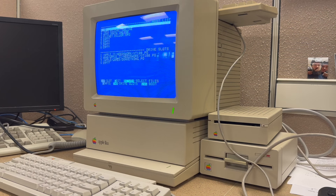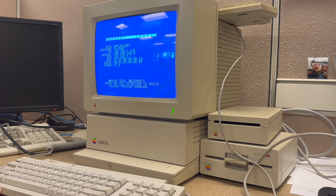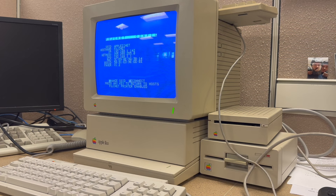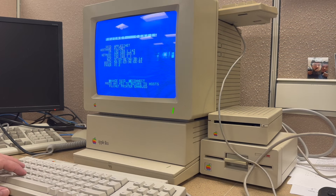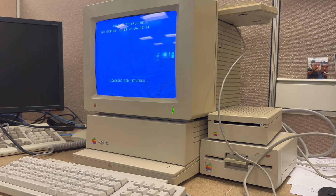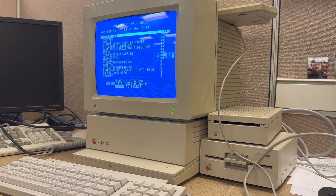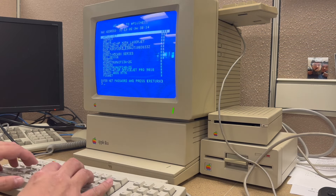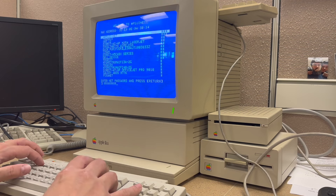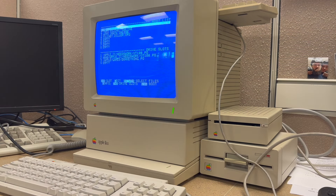We'll hit a key to continue. If we want to configure it to connect to the network, we can hit C for config. In this case I've already connected to my Wi-Fi network, which I've named Apple IInet. Hitting C again for change SSID will scan all available Wi-Fi networks. I'll select Apple IInet and connect — and we are successfully connected.